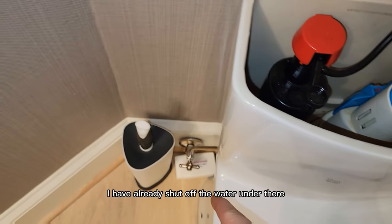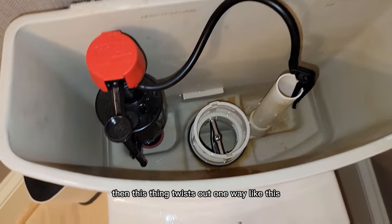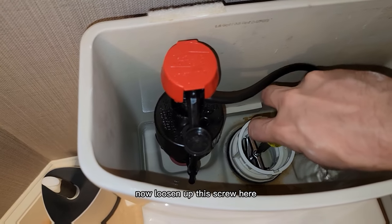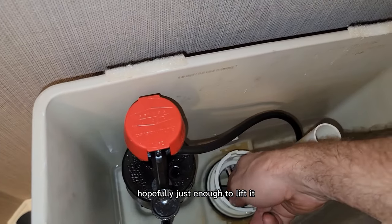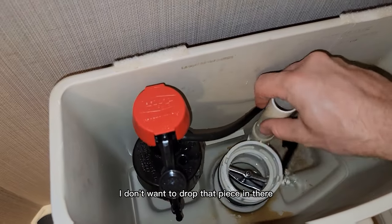I've already shut off the water under there. Now this thing twists out one way like this, and there's a screw in there. Get this out of the way and I'll loosen up this screw here — just enough, hopefully just enough to lift it. We might need to do a little bit more. I don't want to drop that piece in there.